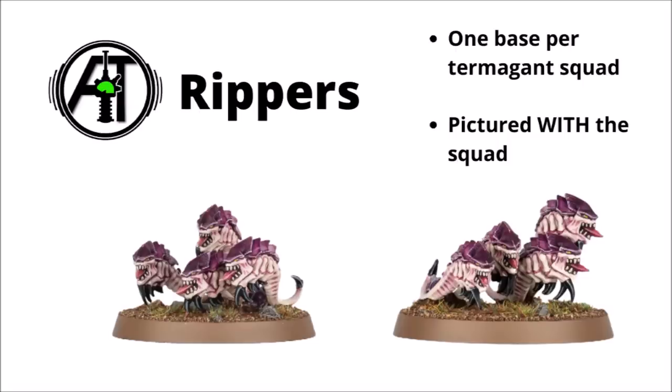Along with all the bigger bugs for the Tyranids, we've also got the Rippers shown off. These were pictured in a couple of teaser shots before but weren't discussed. They look maybe just a little bit more dynamic and more detailed than the current ones. It still appears that you get just one base per Termagant squad. In the game pictures they're pictured with the squad rather than running in their own unit, which might imply the Rippers are on the standard Termagant datasheet.